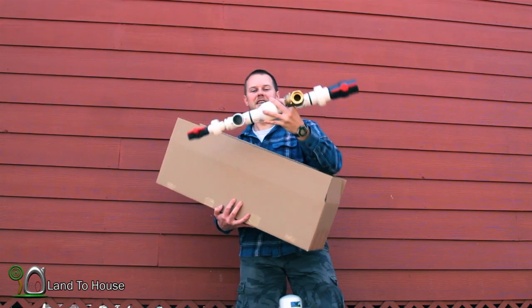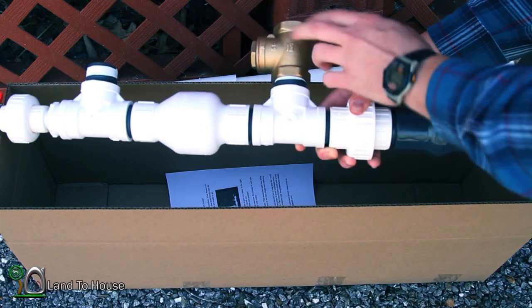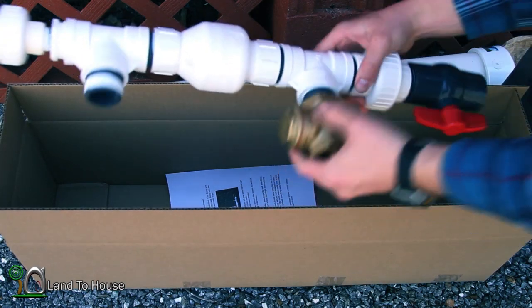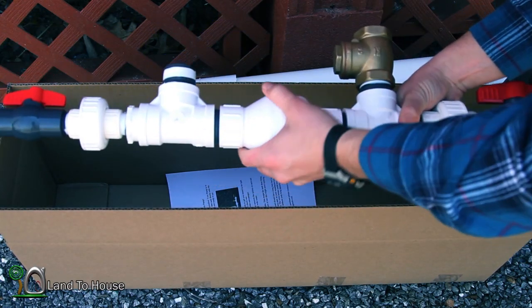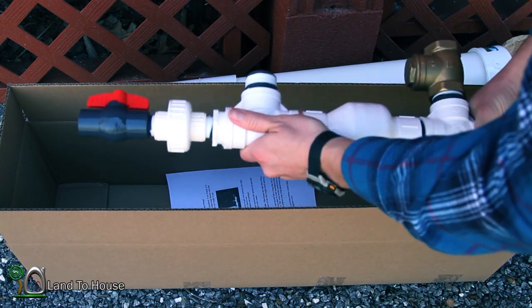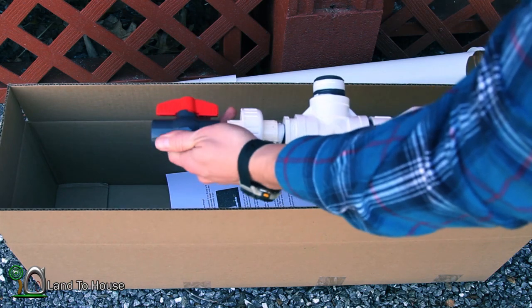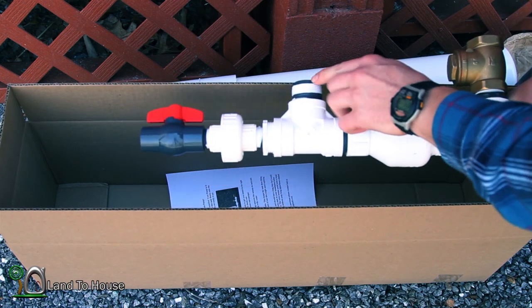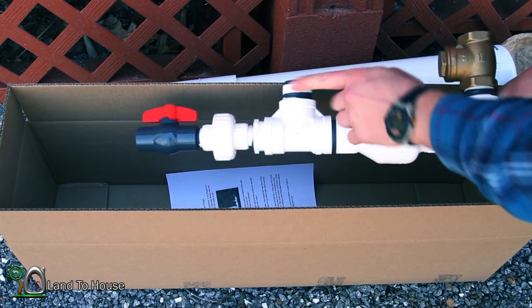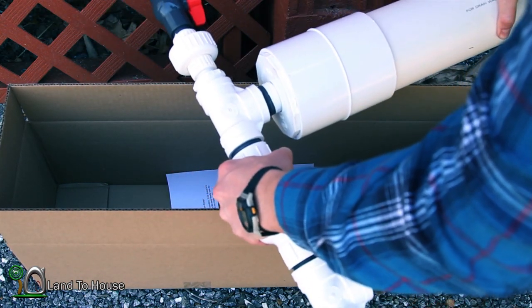Let's talk about this. Here we have a ball valve, a union, a T to a brass swing valve. This is an inline spring valve, another T, reduces down to another union and ball valve. You'll notice there is pipe tape, and that's where you're going to attach your pressure tank to the pump.